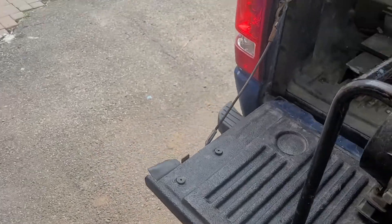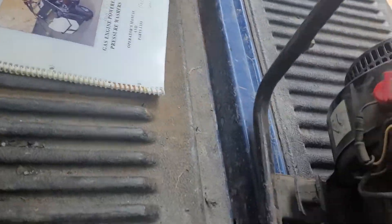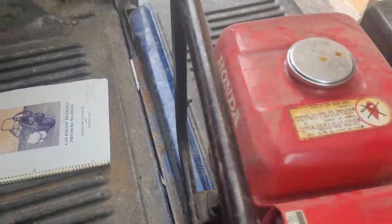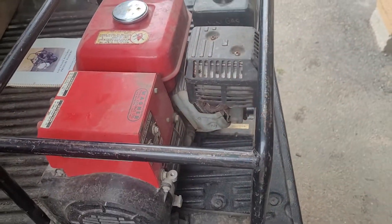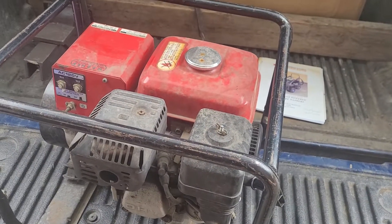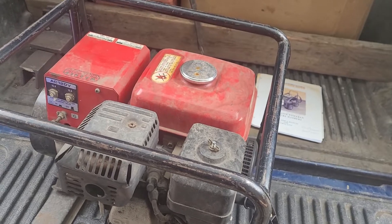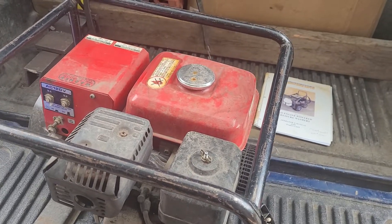I believe these have low oil shutoffs — I could be wrong on that. Yep, it does. It's got gas, gas smells okay. It's got oil, oil is clean. I have no idea how long it was sitting. It was in a semi-truck trailer, so it was out of the elements.